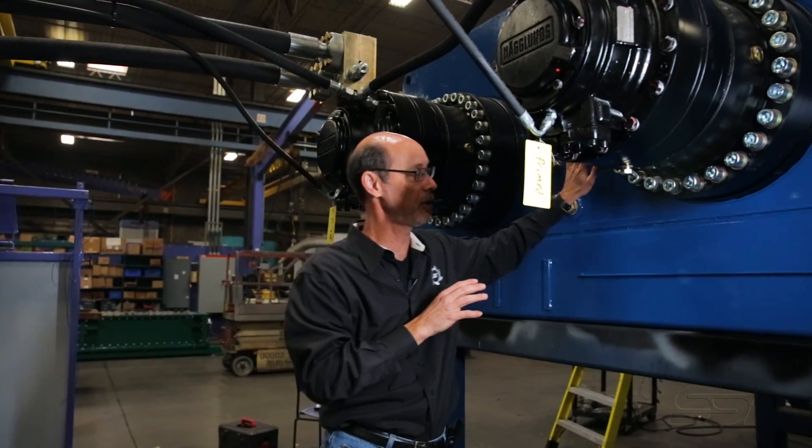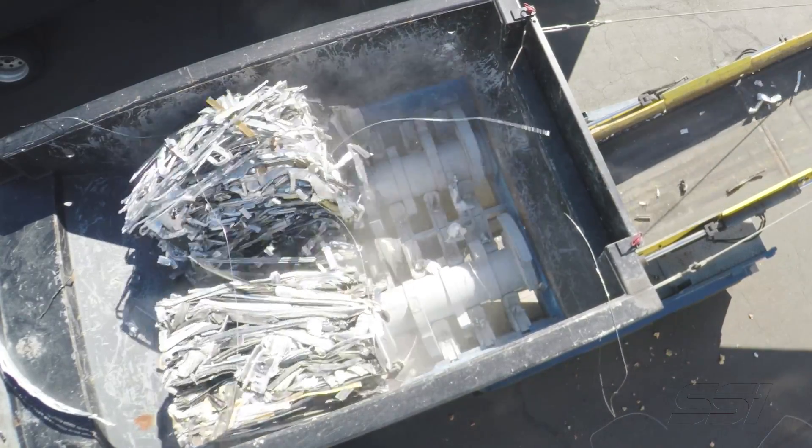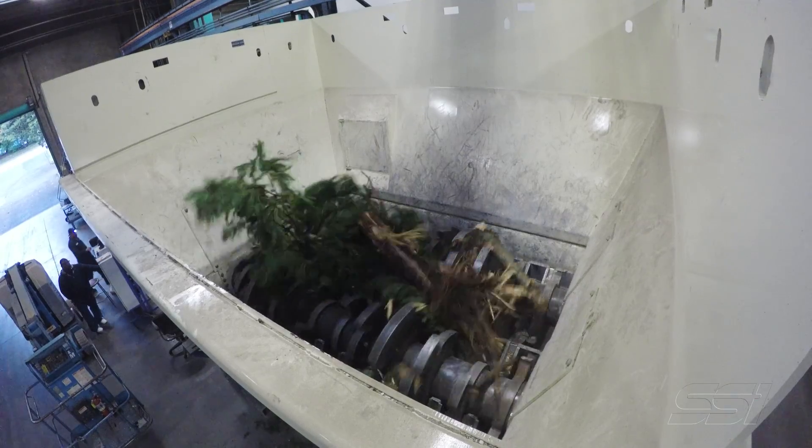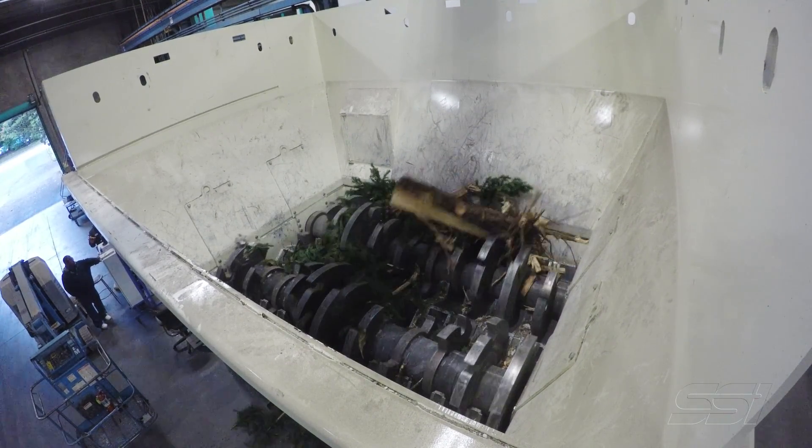And then the power flows into the shredder. It takes a while to stop an electric motor, reverse it, and then stop it again and bring it back forward. So the hydraulics have very rapid reversals. If the shredder encounters something that it can't process, it literally is a second and a half later and we're going the other direction, unloading that material.